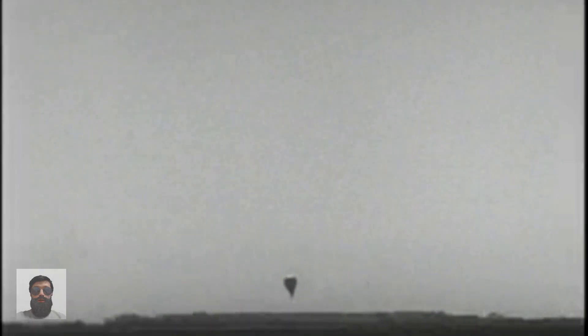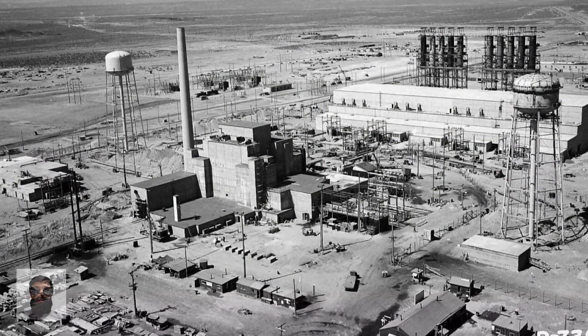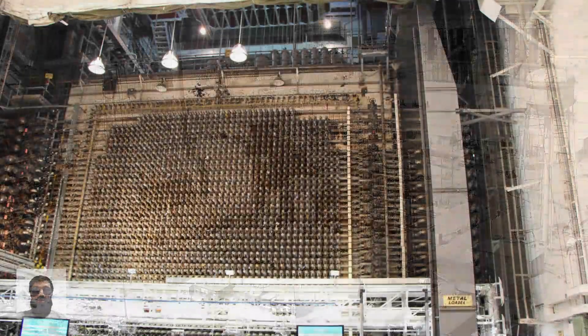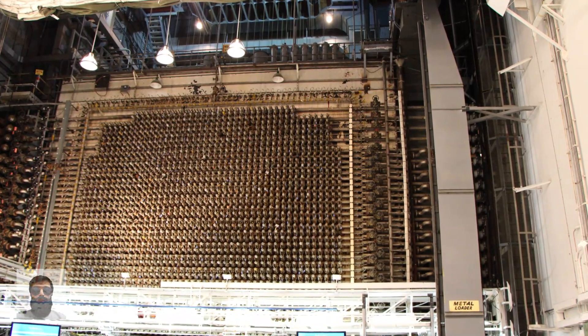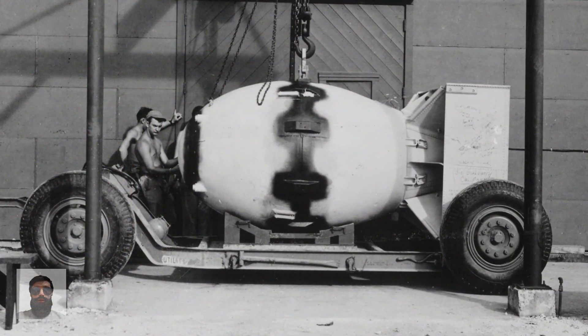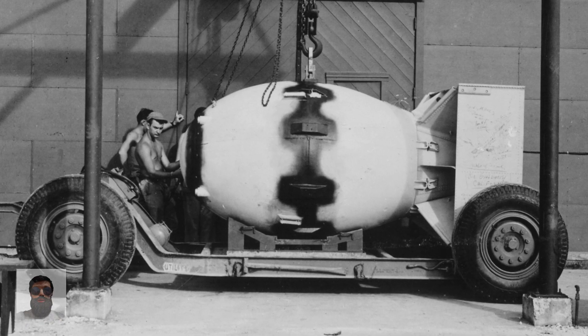On March 10, 1945, one of the Fugo balloons descended near Toppenish, Washington, causing a short circuit in power lines supplying the Manhattan Project's manufacturing facility at the state's Hanford Engineer Works. Backup generators restored power to the site, but it took three days for the nuclear reactors to reach full capacity. Plutonium produced in the reactors was later used in Fat Man, the August 1945 atomic bomb dropped on Nagasaki.